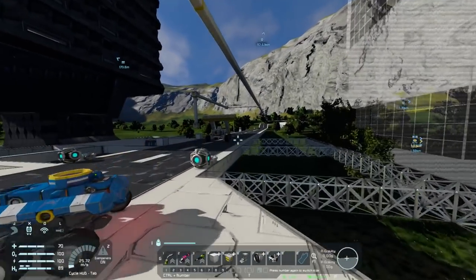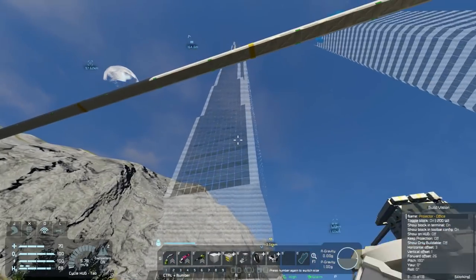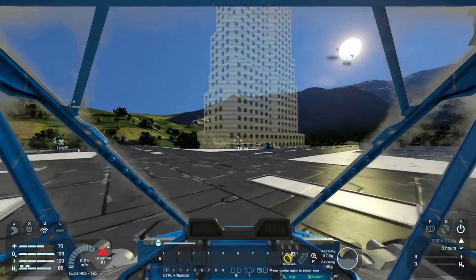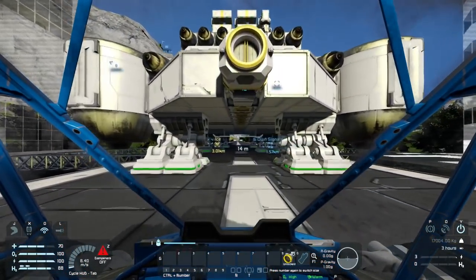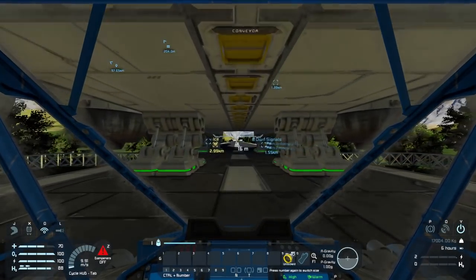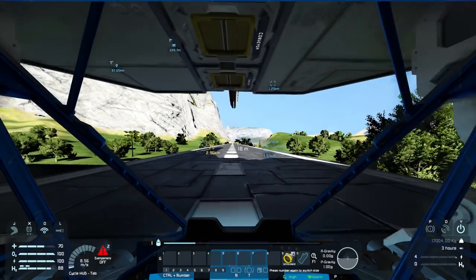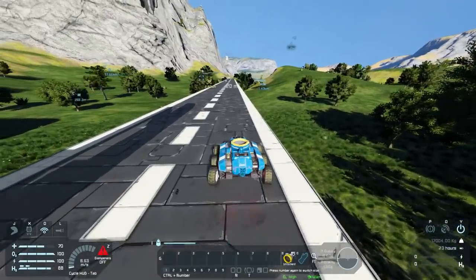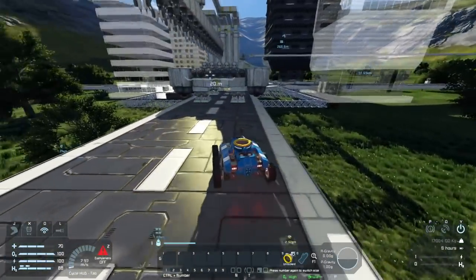Whatever the hell this building is - the office, whatever that is. This thing is so big we can even take our little rover and the rover can fit underneath this thing, so we can still use our road. The paver will fit underneath this for sure, but the little rover can too. It allows me to get around.